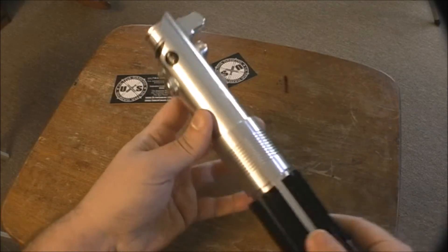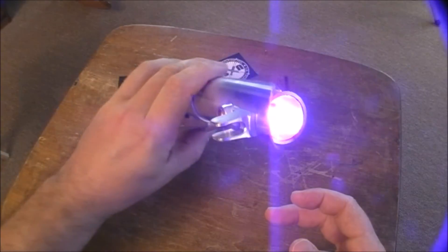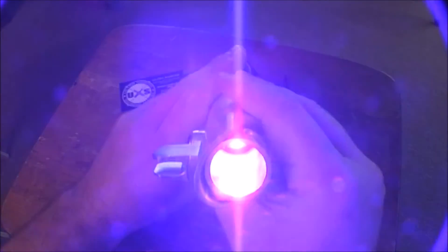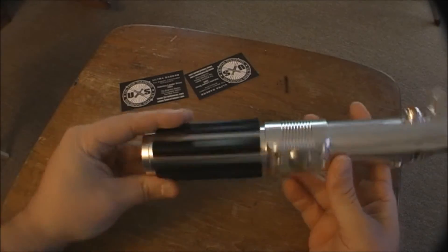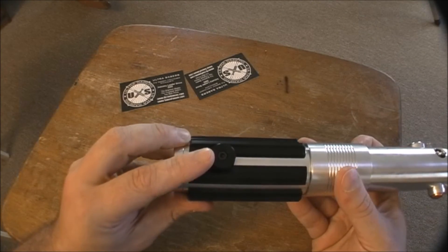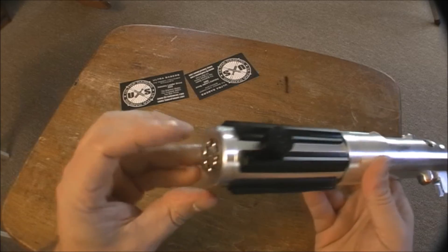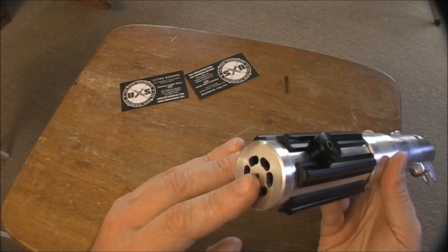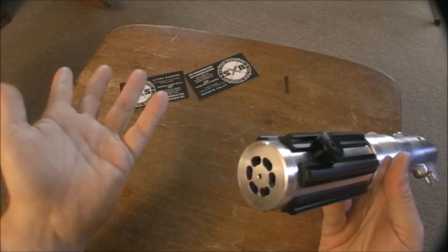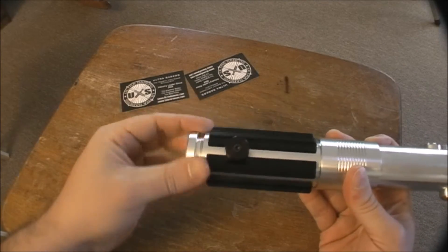I got it in guardian blue. I was torn between arctic blue and guardian blue and just ended up going with guardian blue. It comes standard with a cover tech wheel, which you can take off — and I probably will, because I want to put a d-ring on the bottom to make it more accurate to the movies.